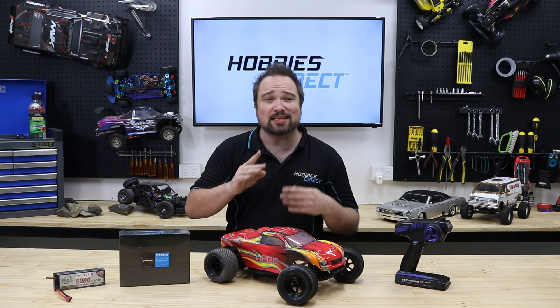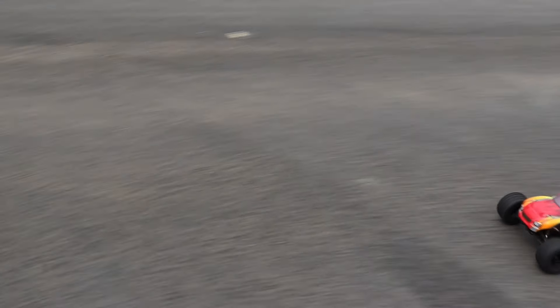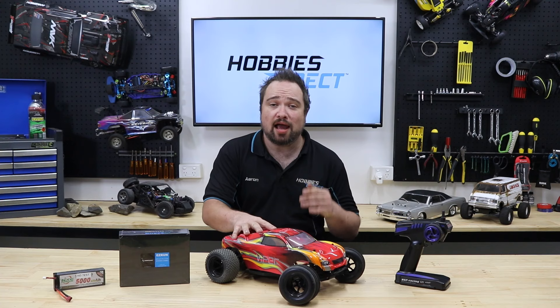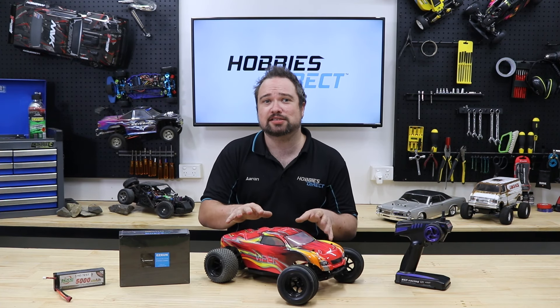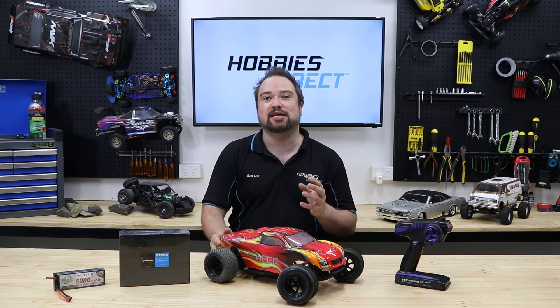But first, let's get a benchmark top speed on this guy. Out of the box, the HSP Viper did 36 kilometers an hour. Not bad, but we have the need for speed.